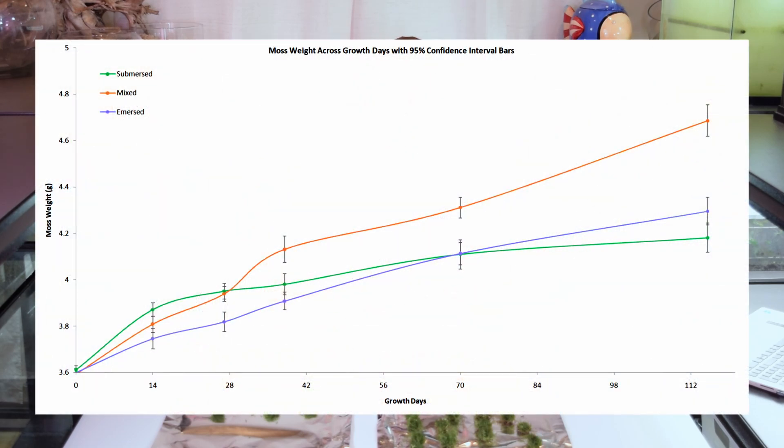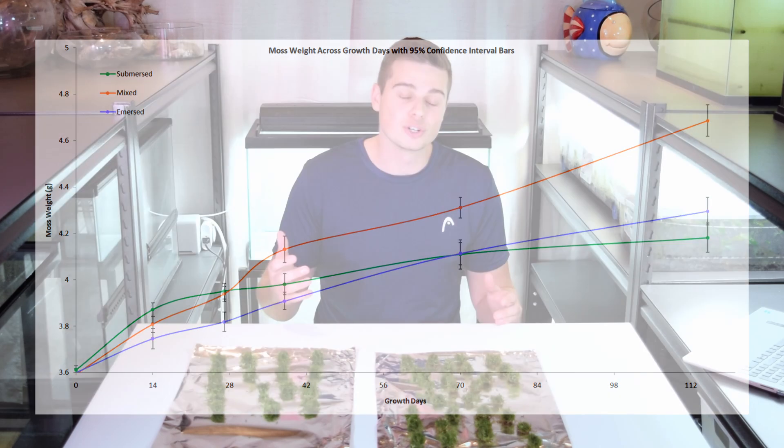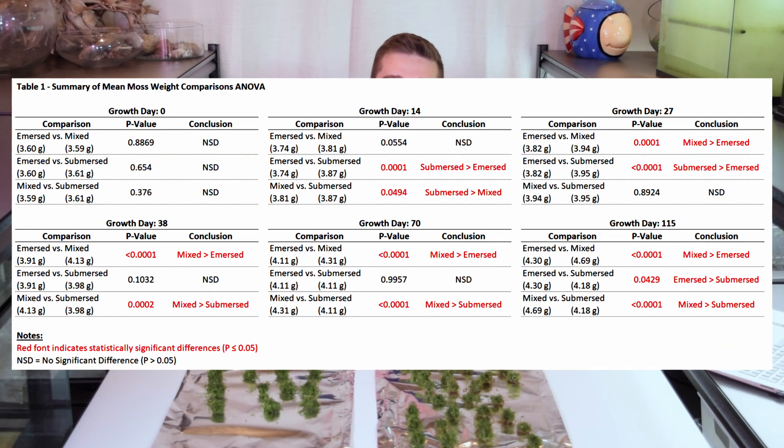The submersed moss was able to continue growing in an environment it was used to, whereas the other treatments took a little time to acclimate. But as the graph goes on to the later stages of the experiment, you can see the mixed-grown moss as well as the emersed-grown moss start to out-compete and grow faster than the submersed moss. I'm showing the 95% confidence interval as the error bars, which does a good job showing where there might be statistical significance. To confirm this, I ran an ANOVA for each of the growing days that I measured the moss.